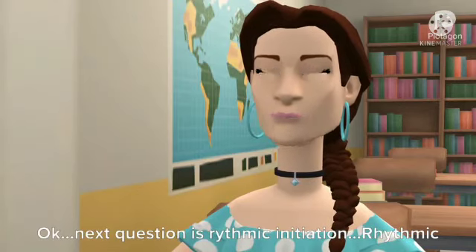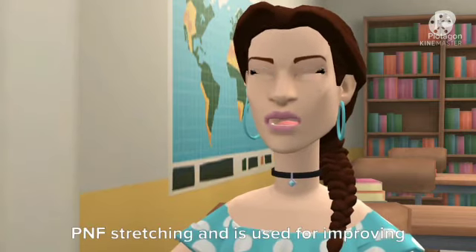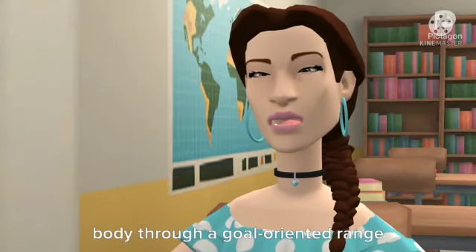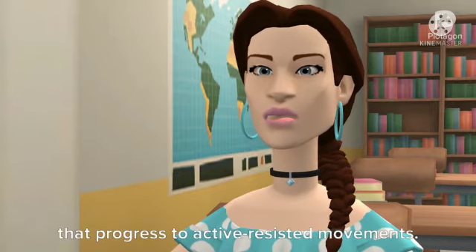Next question is rhythmic initiation. Rhythmic initiation is a common technique in PNF stretching and is used for improving physical performance. It involves rhythmic movements of the limbs or body through a goal-oriented range, initiated by passive movements that progress to active resisted movements.